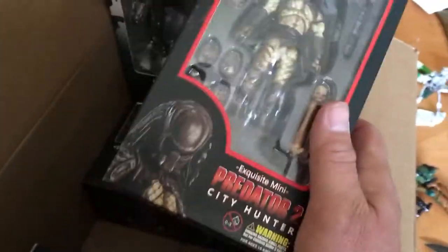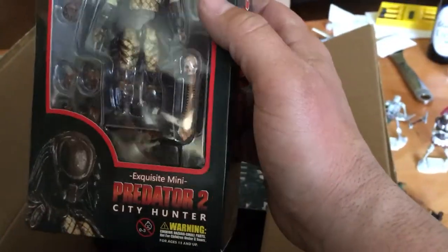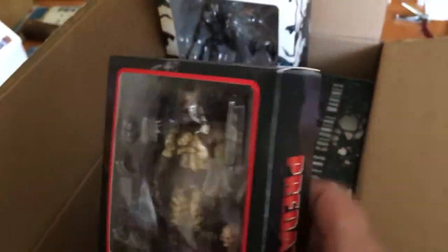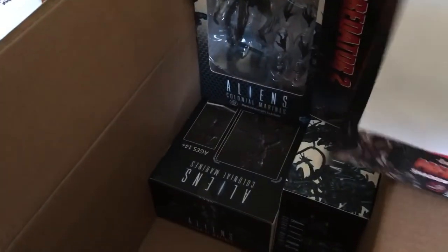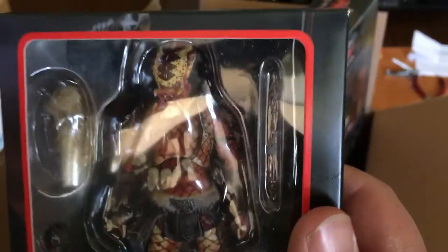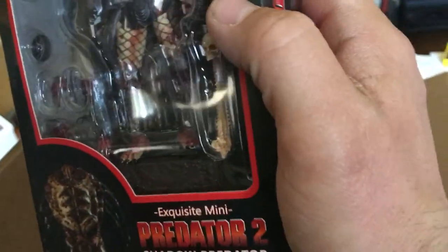Big Bad Toy Store actually has these Predator figures for a reasonable price, but still — I saved quite a bit of money by going directly through Hiya Toys, as long as I was patient. So we got the City Hunter Predator from Predator 2. Believe it or not I saw Predator 2 first — Predator 2 was on HBO constantly when I was a kid. He's 1/18th scale so he'll fit in with my Joes, my Doctor Who, and my Horrible Universe figures. And then there's this guy — the Shadow Predator — who's a lot more red than I saw in his promo photos, but that's all right. Very cool.